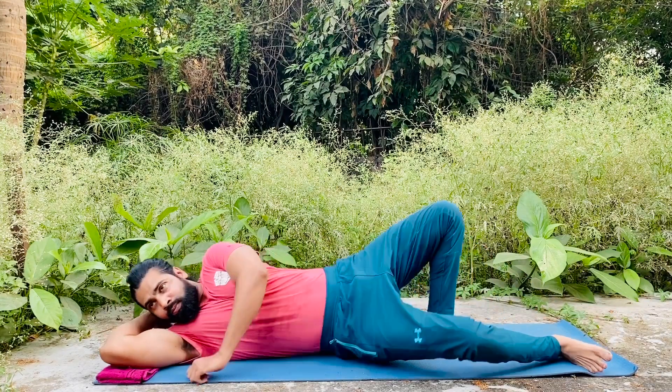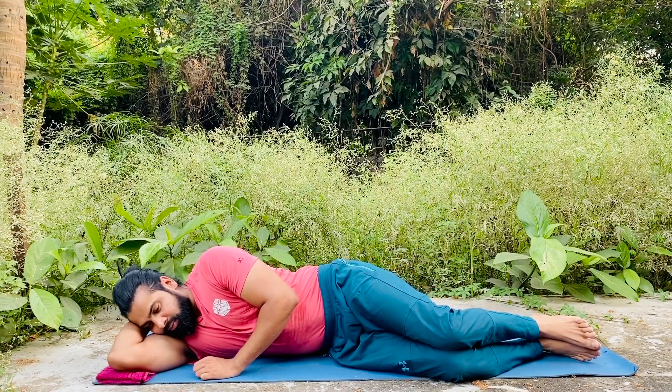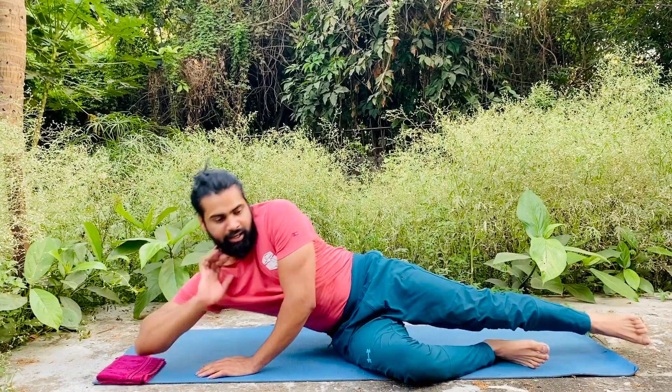Now turn and see. So now you've learned how to do Sarvangasana, or the shoulder stand pose. Now let's talk about the benefits.